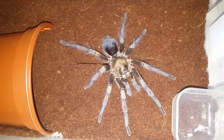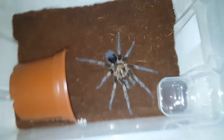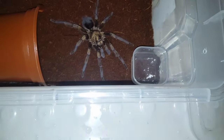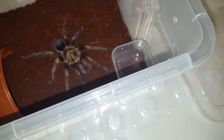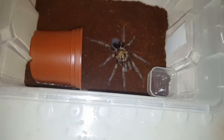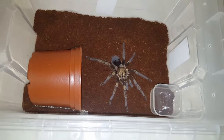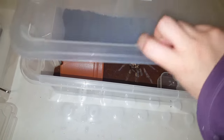It's gorgeous — beautiful guy. I'm gonna call him Osiris, because my female's called Isis, so it just seems fitting to call him Osiris. He's a very big male. I might even get him a bigger enclosure, because this is actually quite small compared to him.